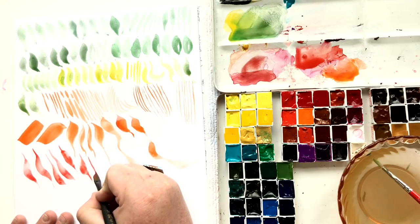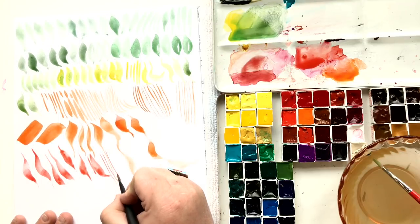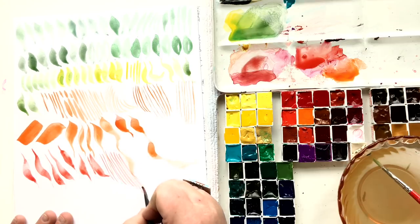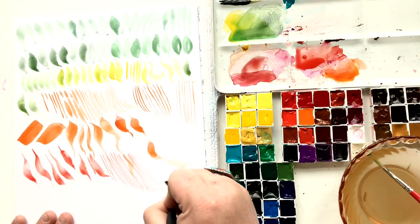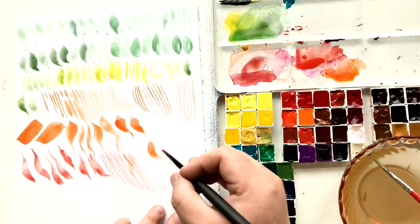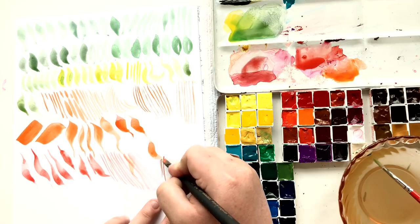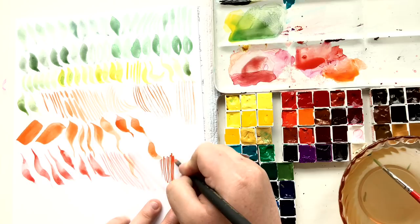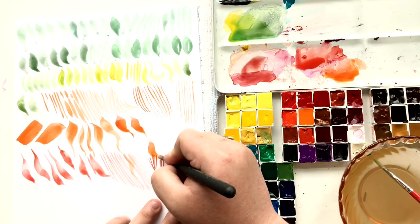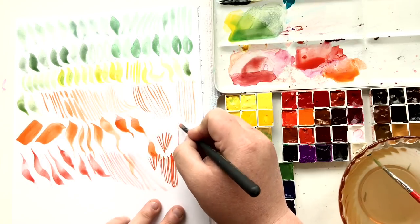Pages like this can be cool to do because you start to think in a different way. You don't have a flower to fill in, you don't have a mushroom to make look like a mushroom, you're not worrying about choosing the right colors for a salamander. You're just making marks — it's just you, the paint, the brush, and your hand. That's all that's going on, and it kind of frees your mind up to notice other things.